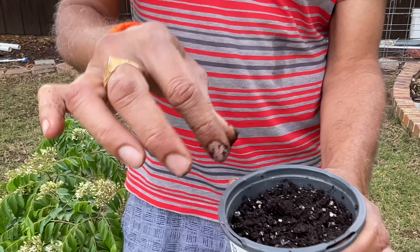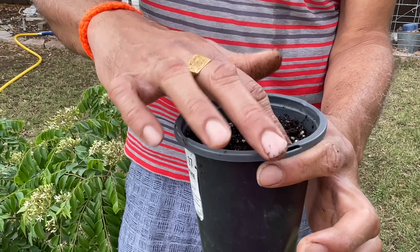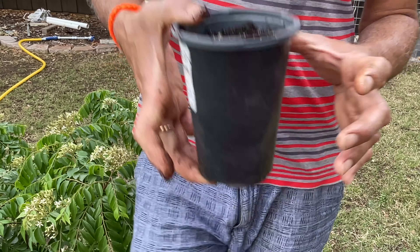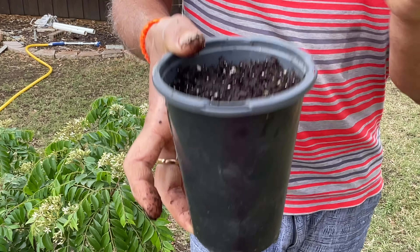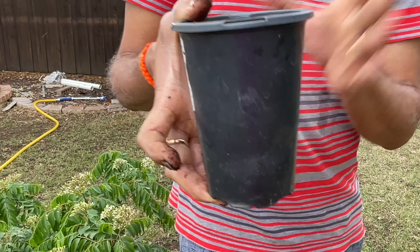I'm just going to give it a little water — not even half a cup — just to get good contact for the seed.